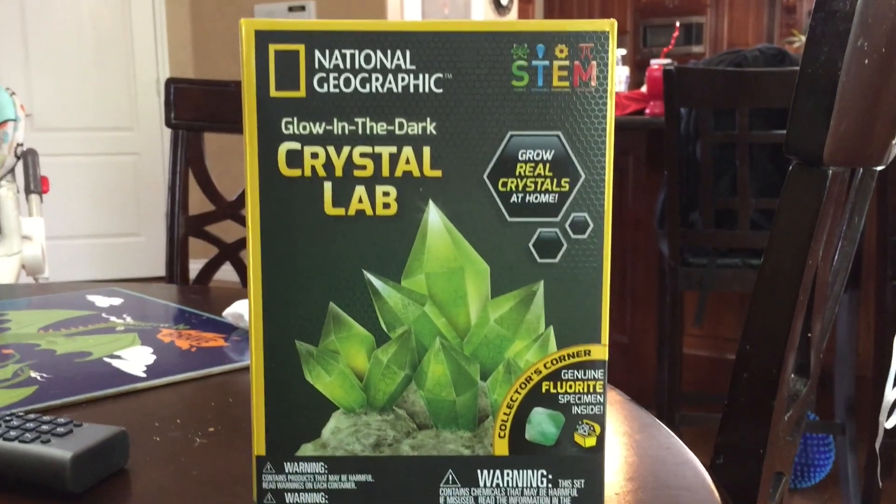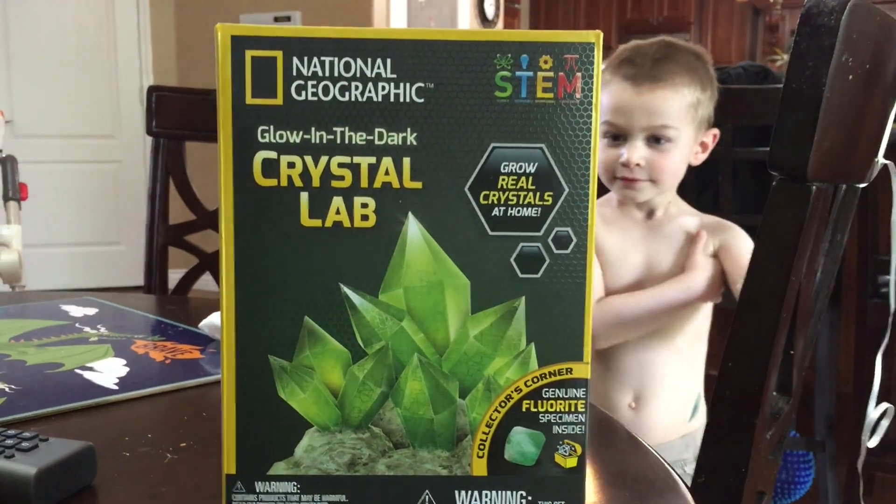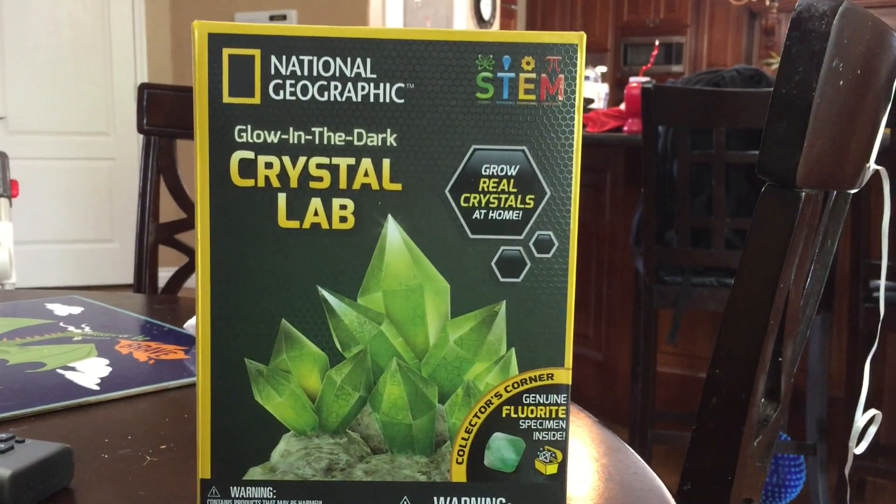Alright, next we're going to check out this National Geographic crystal lab.